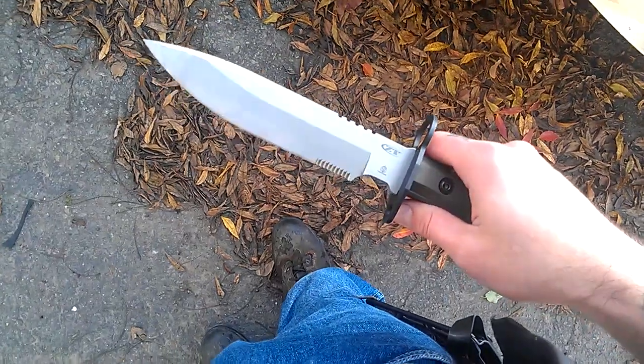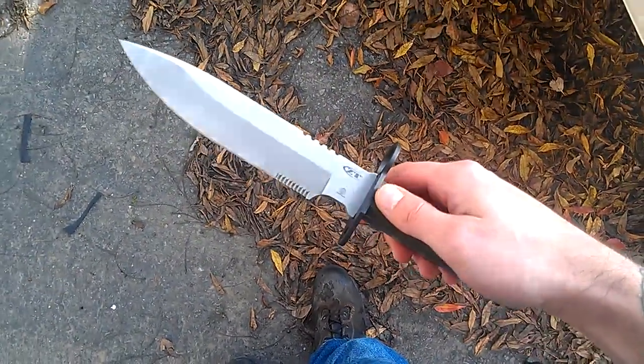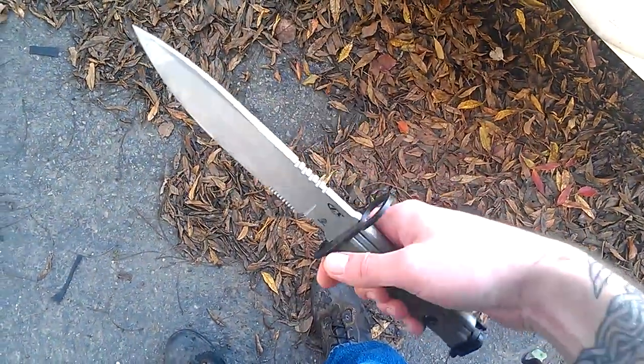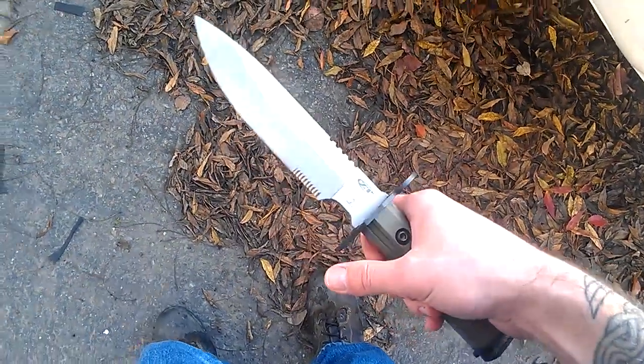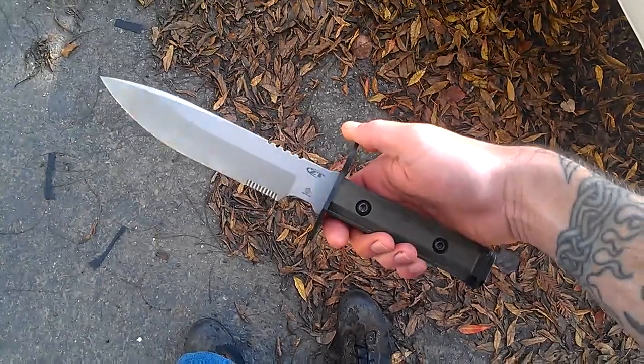I haven't worn this in public yet to any degree, so I have yet to judge the sheeple reaction to it. But I think that will be entertaining — I'm excited to see what kind of looks I get. Especially because this is totally illegal to carry in California, as is any fixed blade, as long as it's not concealed.